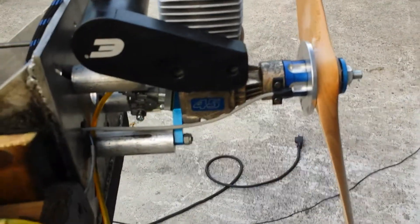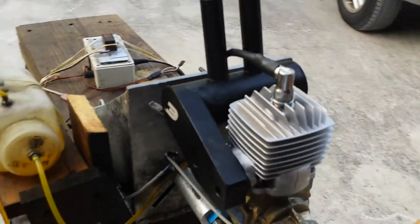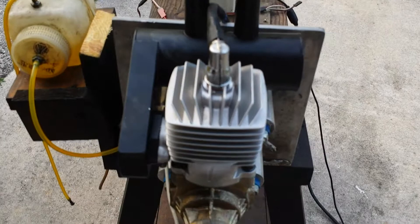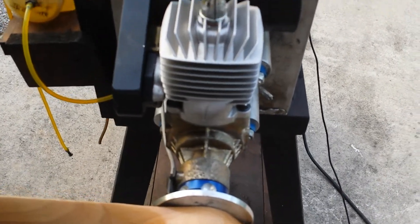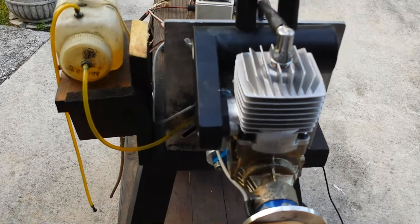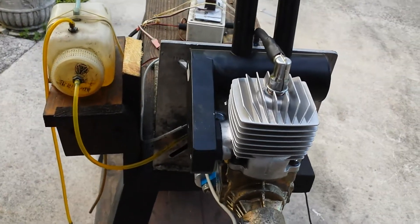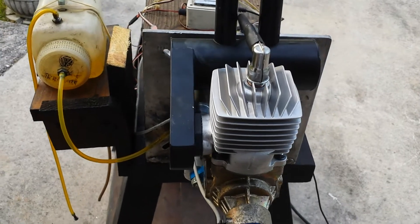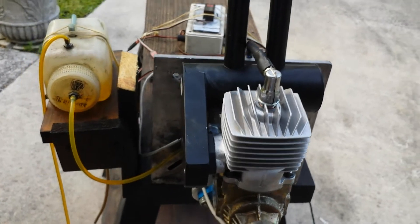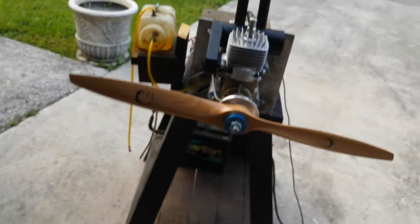Here is the Evolution 45, which has a 180 degree magnet north and south configuration. It's running on 20 to 1 gasoline right now for breaking in. The reason I changed the piston and ring this morning is because yesterday I ran it and then wanted to go to 40 to 1.